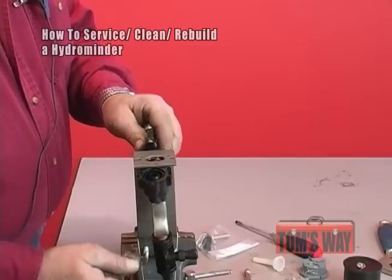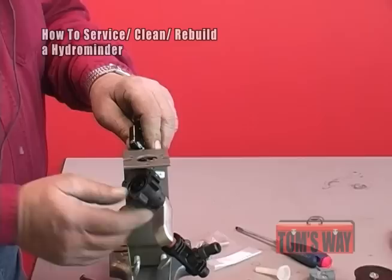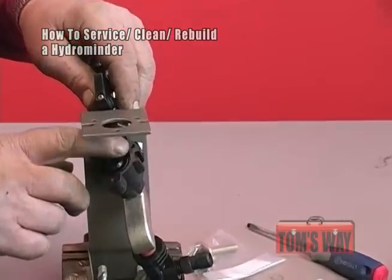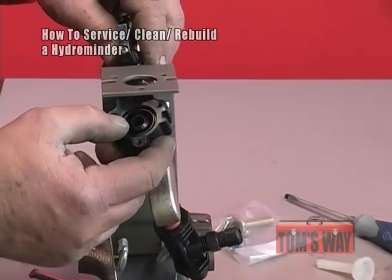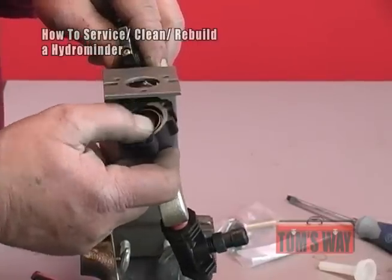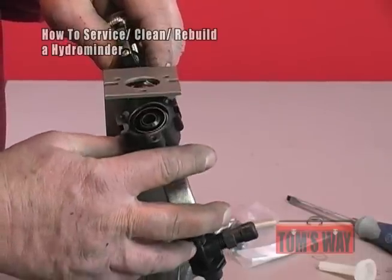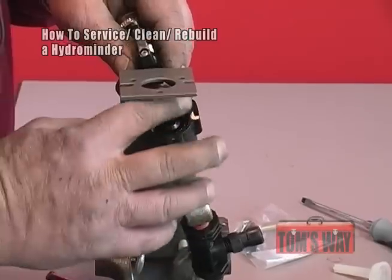Now all we have left is the valve body on here with the injector and the stub on it. Make sure that this area in here is clean and not nicked. If it's damaged, you're going to replace the valve body. If it looks good, clean it off with a wet rag, Q-tip, or anything you can get in to clean it.